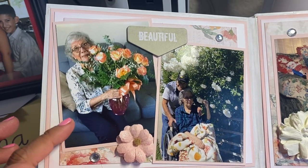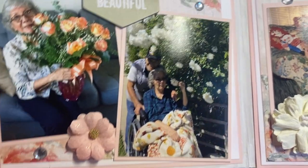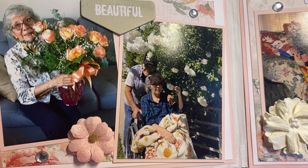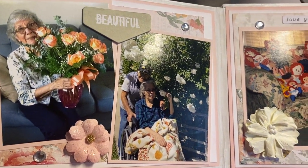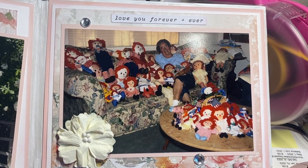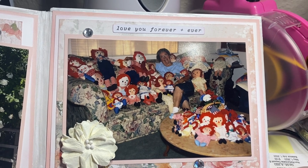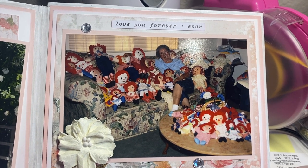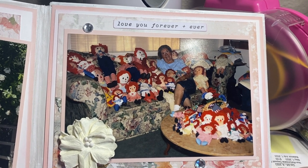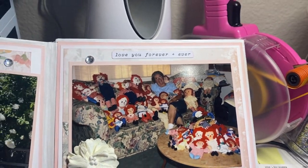Those are pictures of my mom. She loved flowers — she just loved them. This was one of her good days. I brought her outside so she can see her flowers. And then this is the last page. It says 'love you forever and ever.' My mom loved Raggedy Ann and Andy dolls. She didn't have them anymore because she distributed them to all of her granddaughters, a couple to each of them. So that is that one.